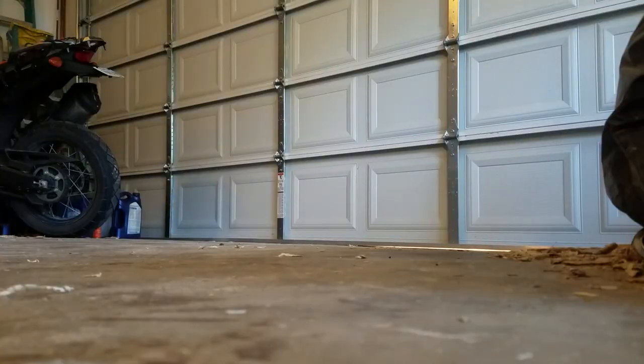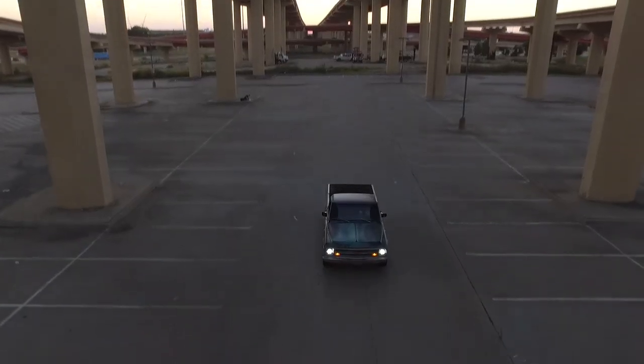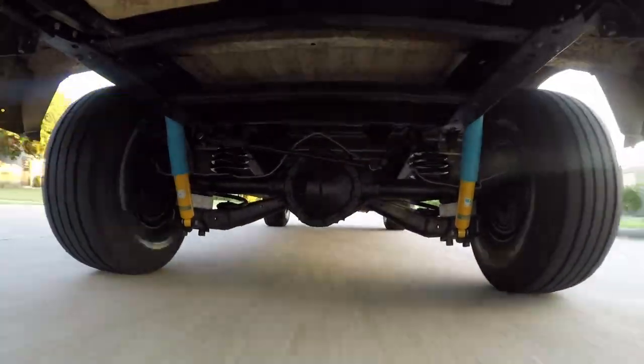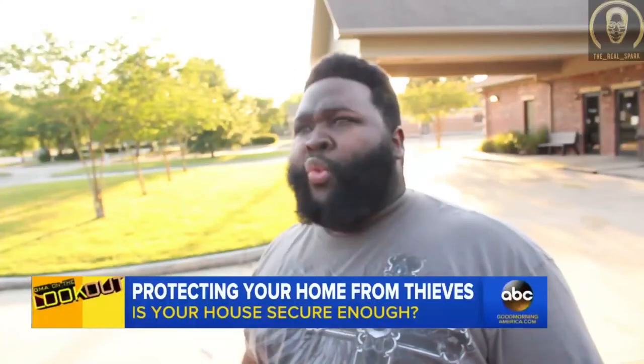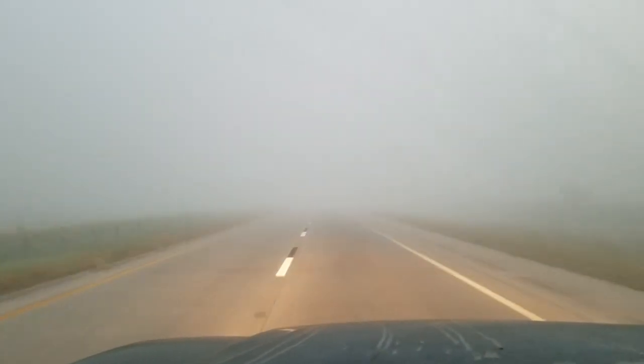What's up everybody, welcome to the garage. My name is Blake, about to show you my latest project. Hold up, wait a minute — let's go back to the beginning. Let me tell you how I even got this truck.